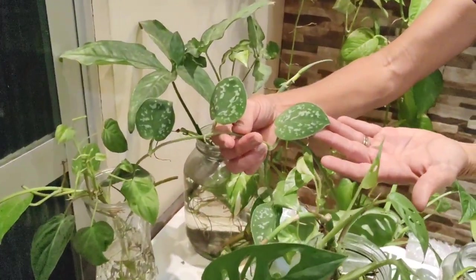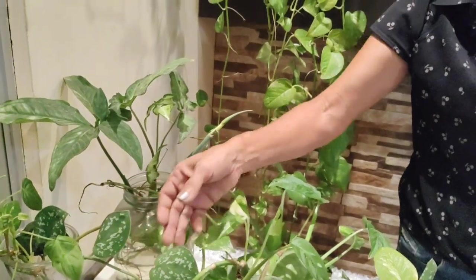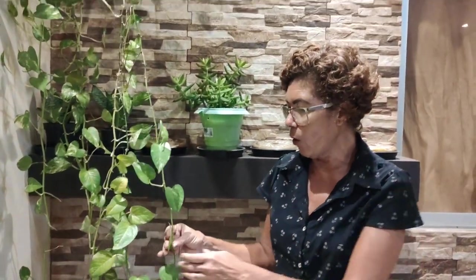Aqui eu tenho a jiboia prateada, porque existe uma infinidade muito grande de jiboias. Tem uma prateada e na outra casa eu tenho todas as jiboias — tem uma verde-limão que é muito bonita. Em outros vídeos eu vou mostrar a vocês, mas hoje especificamente eu quero falar dessa e mostrar como fazer o replante.